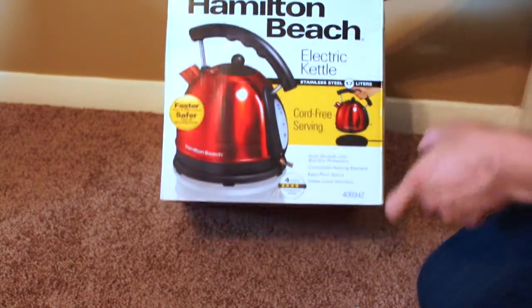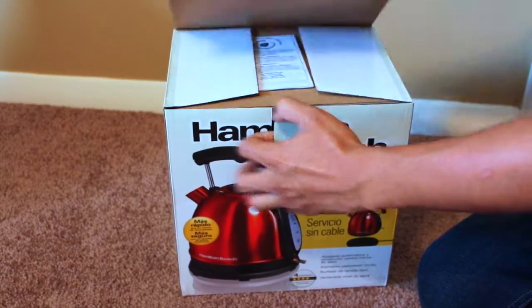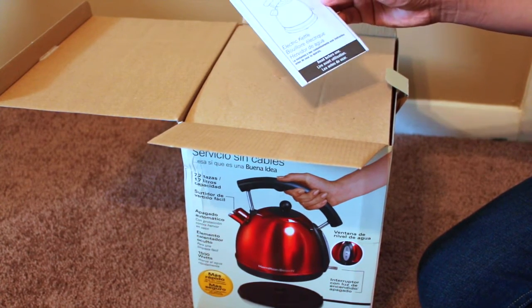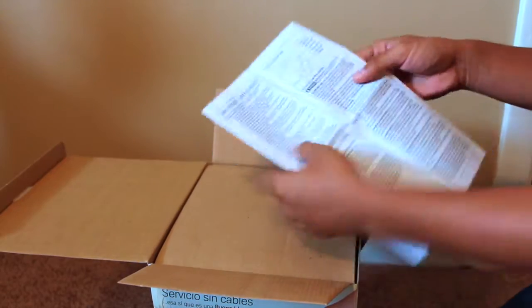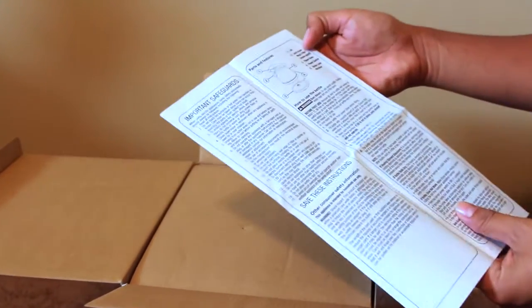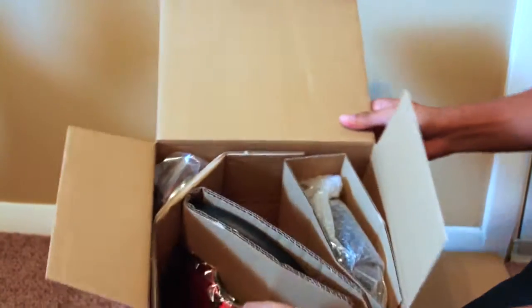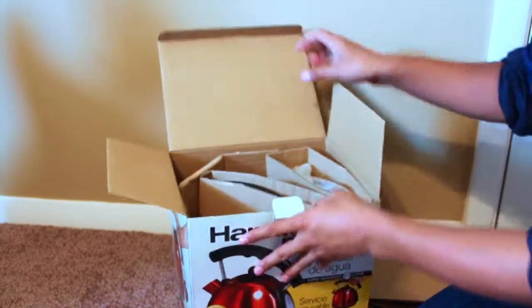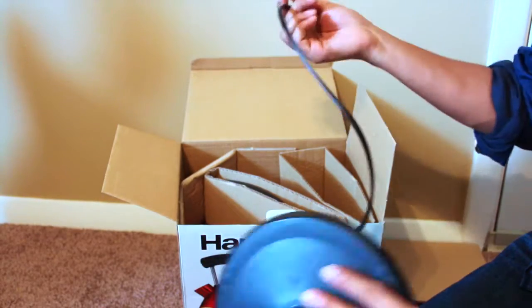So let me just unbox this. As usual, that's your manual — it has some basic description of the parts labeled out, which might be helpful. There's the top lid, and this is the bottom of the power base which just connects to the power cable.